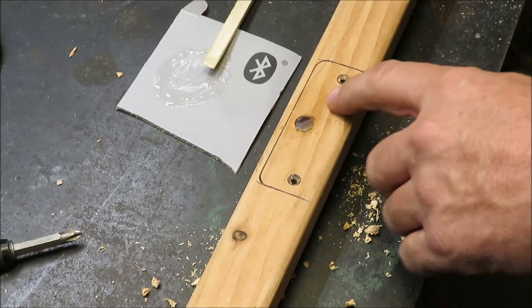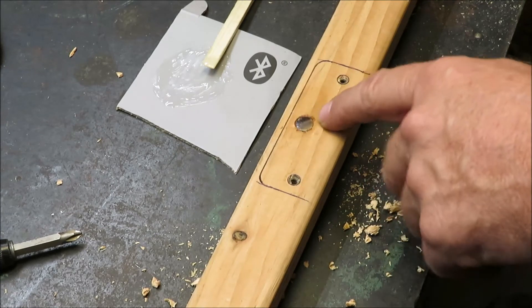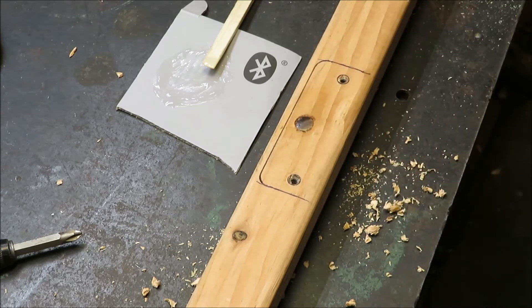All right, get that cleaned up a little bit. We've got that back in there. We're going to let that set up a little bit and then we're going to redrill our hole and get this thing put right back together.